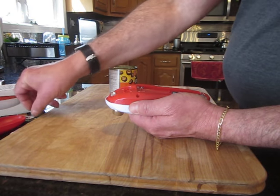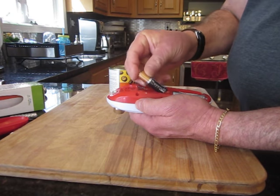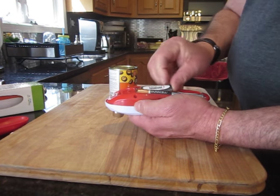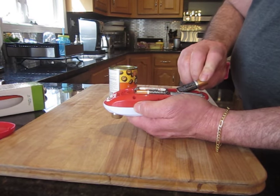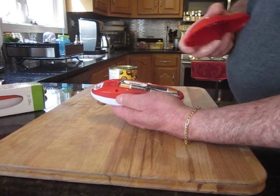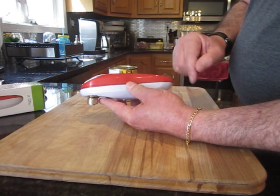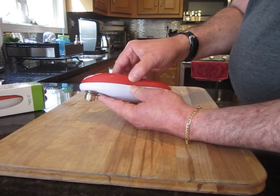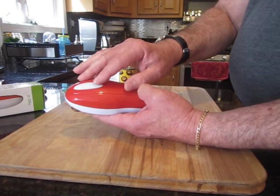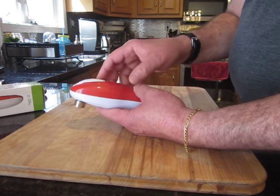Make sure the batteries are new, because if you use batteries that have been used before, they probably won't give enough power to the can opener to operate. So here it is — four batteries, as you can see. Put the top back on like this, start from the back and slide it back up. This white button right here starts and stops the device from working.